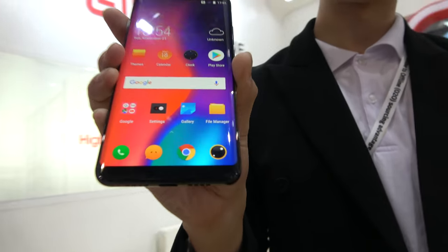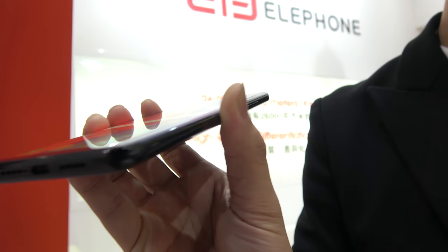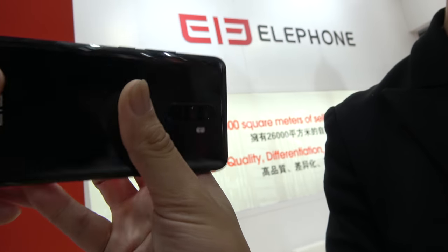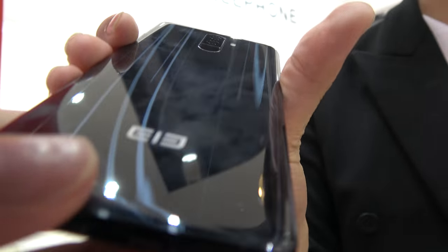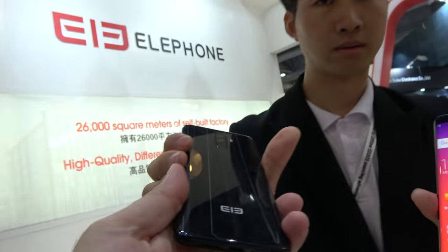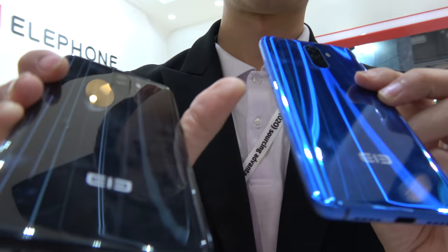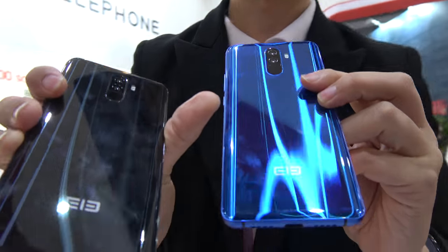Here's the Elephone U Pro. This is a curved AMOLED display with a shiny back — this is the highest spec version. You also have a blue version right here in different colors. So what's the size of the screen?